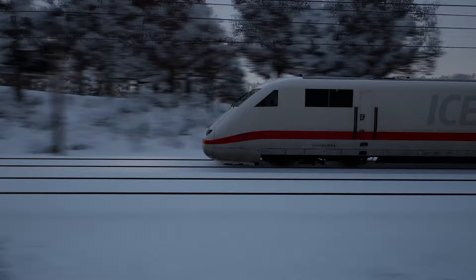Hello everybody, welcome to the video. I'm going to go through everything that you need to know to get the best out of driving the DB BR 401 ICE 1.